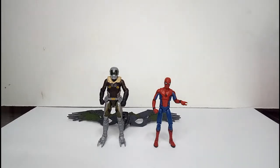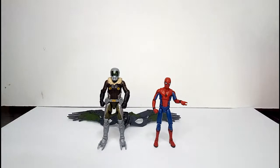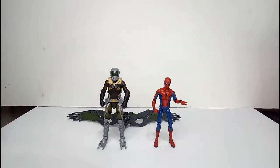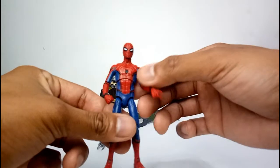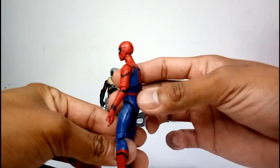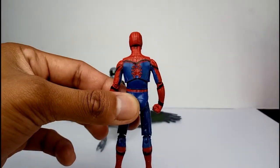Here they are out of packaging. As you can see, Vulture towers up and Spider-Man looks like just a high school or college boy, but it's pretty awesome — pretty on scale. Let's check on Spider-Man quickly. You can see the likeness from the Homecoming movie — that's perfect, even for the Spider-Man logo at the back.